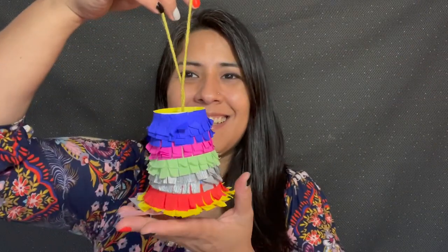Hello! My name is Julia Rose. I'm the Senior Librarian at the Santa Catalina Branch and today we are going to be making mini piñatas. Ta-da!